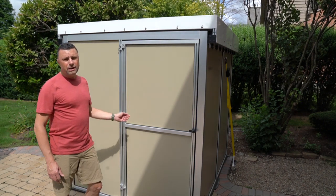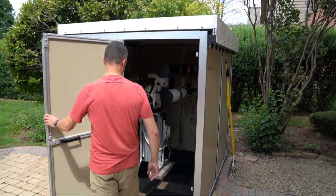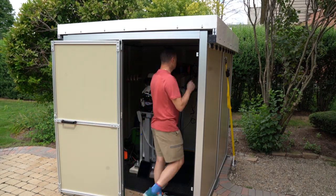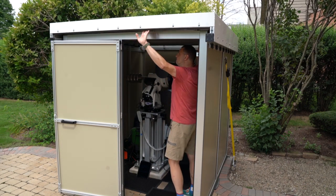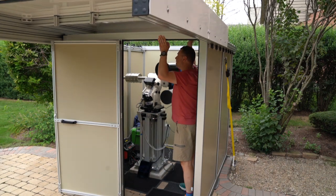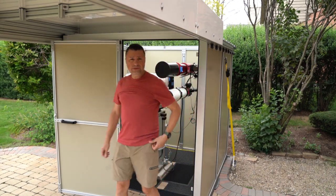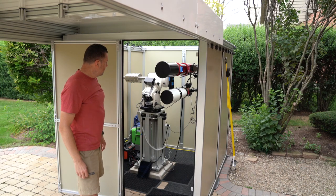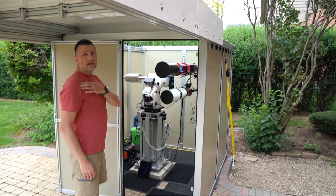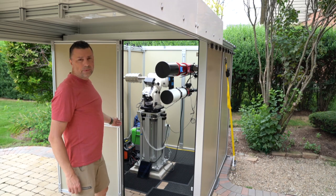So I'm going to open the door, roll off the roof, and then raise the pier. As you can see, we have a pretty large setup in here considering the small footprint of the observatory. This particular one is manual — it doesn't have a motor on it, but a motor can be added to automatically open the roof and raise the pier through our controller.